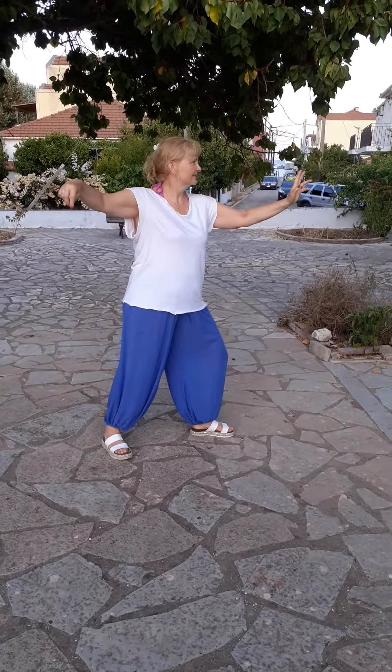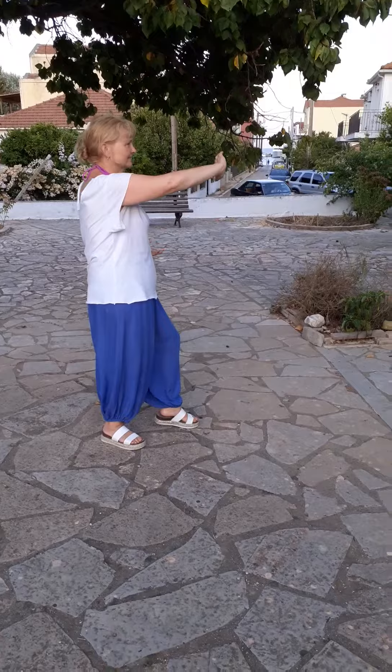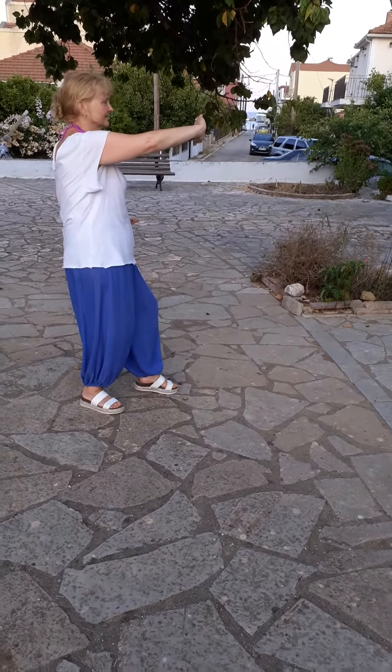Yang long form section 2 part C from the front. High pat on horse. Step out, circle the palms.